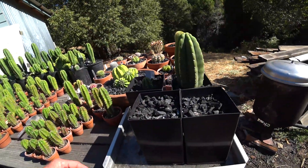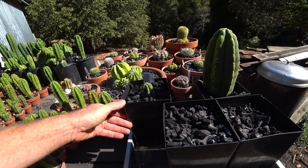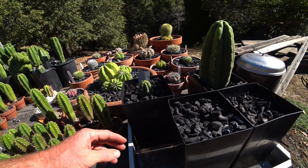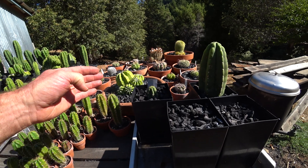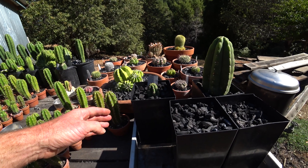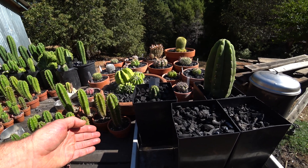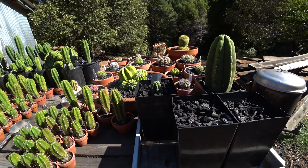I wanted to show you this experimental rooting system I have going with cactus in charcoal. The rationale is that I think cactus root faster if they can sense there's some moisture for their roots to tap into, but obviously there's a risk the cutting might rot if you keep watering it like it's in potting soil.